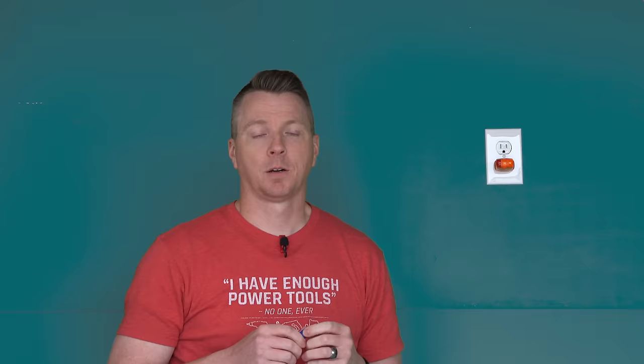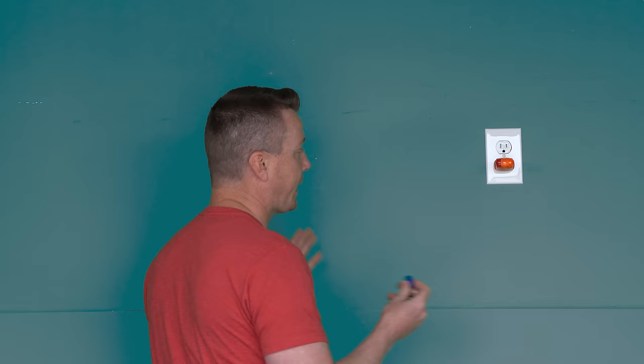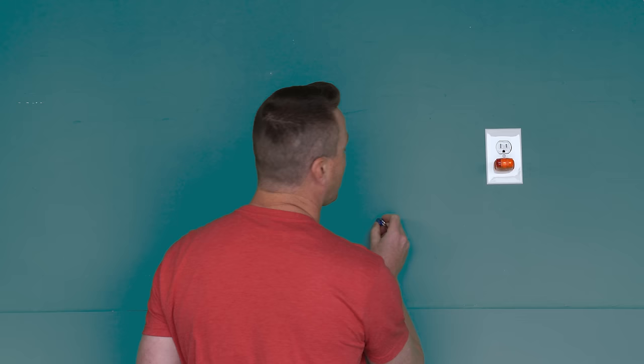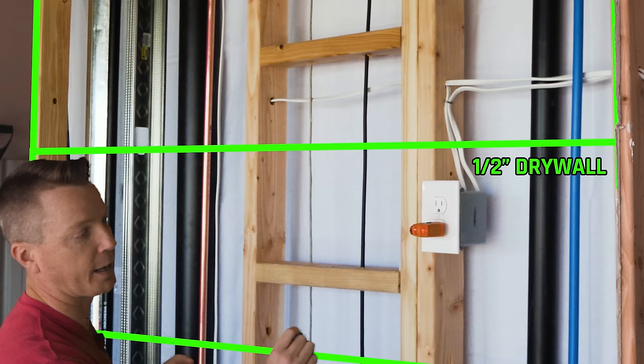We're going to get started with this little MagnetPal magnet. It's just a small strong magnet and all this is for is finding the screws that are in the drywall that attach the drywall to the studs. There are some pros and cons to using this — namely, if the screws are off to the side of a stud, or worse yet if they're not even touching it, you might think there's a stud there when there's not. Another issue is you have to spend time trying to find those screws.